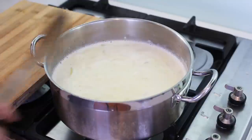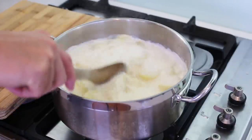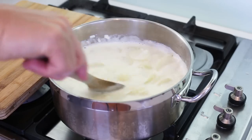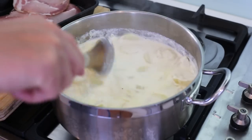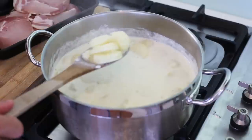When the milk and cream starts to boil, you're going to count anything between 8 to 15 minutes to pre-cook your potatoes — and that depends on how thick your potatoes are. It took me about 10 minutes with that thickness of potatoes to pre-cook them.